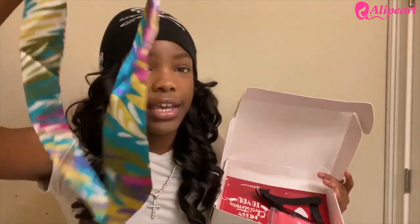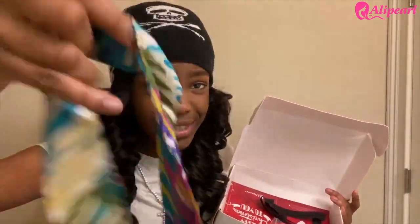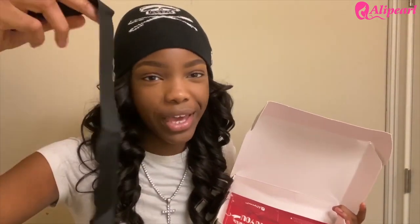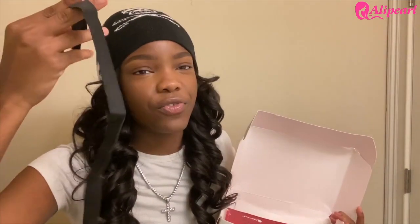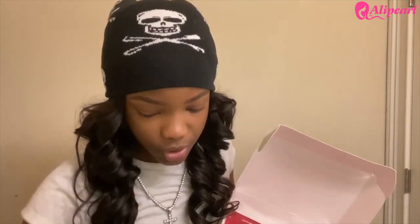Also here we have this little tie — I'm assuming for your lace. Look at the colors, they're so cute. And then we have another item — I don't know exactly what this is, I feel like you sew it on or something. But when I see these in wig packages, I always end up using it for my lace as well if it's long enough. This one might give me a headache. And then they gave us a scarf that has Ali Pearl on it.